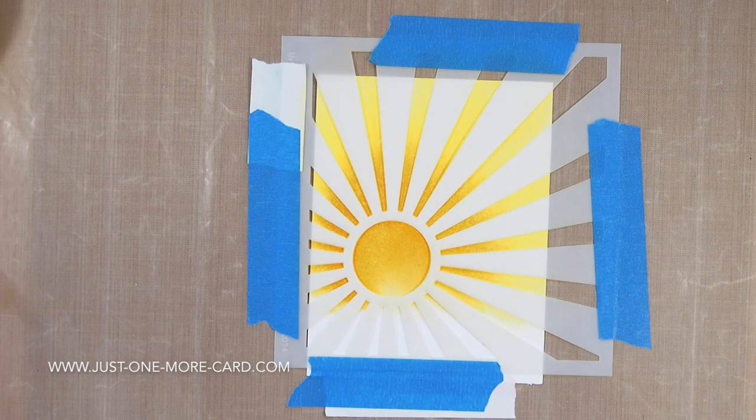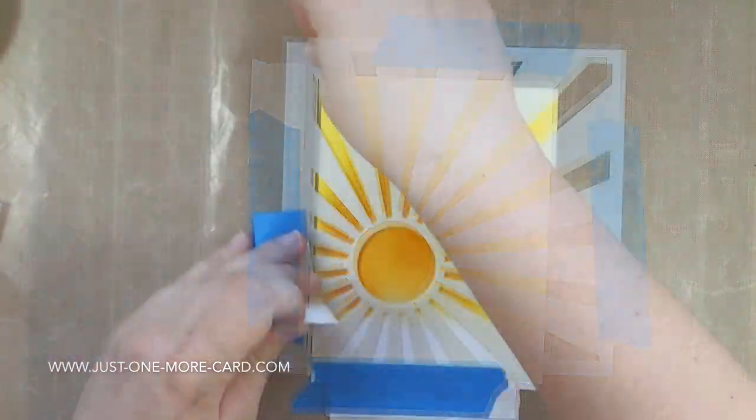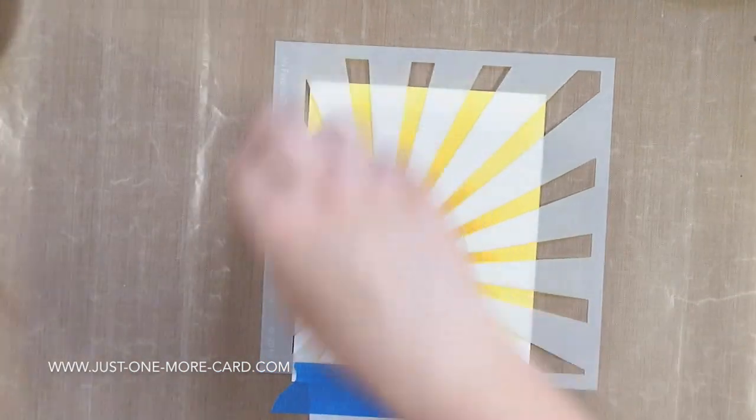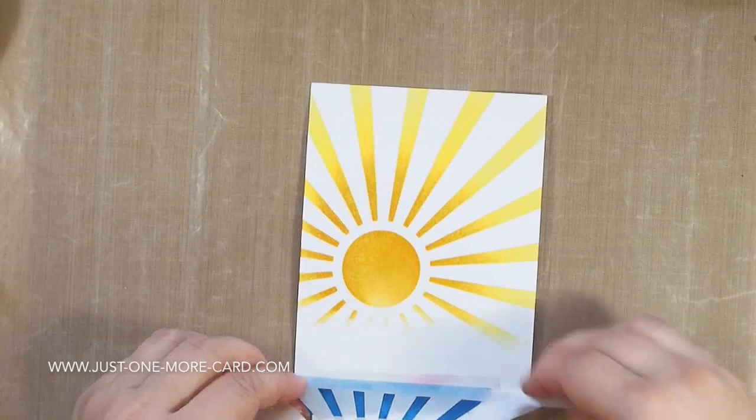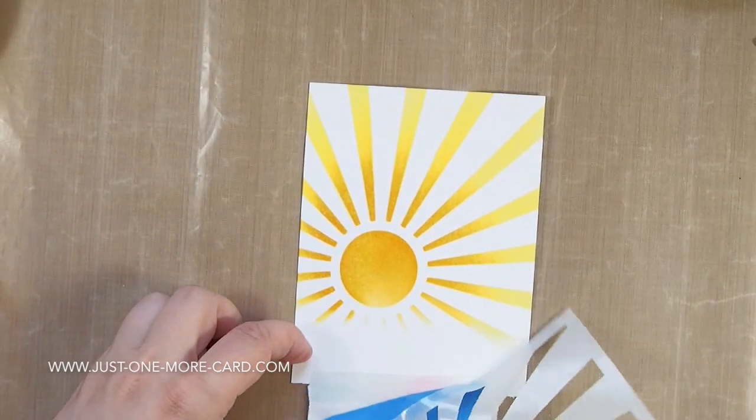I'm spraying this with Perfect Pearls Mist, just to add some shimmer to this background, and I'm doing this before I lift off the stencil, because I only want the shimmer to be on the sunrise. So you can see, it looks already pretty awesome.